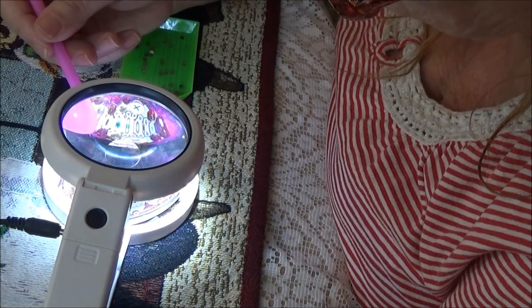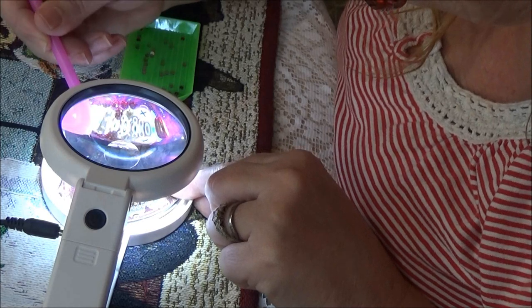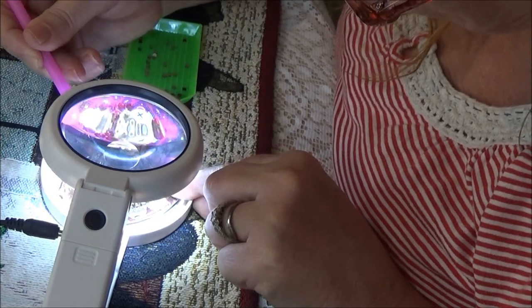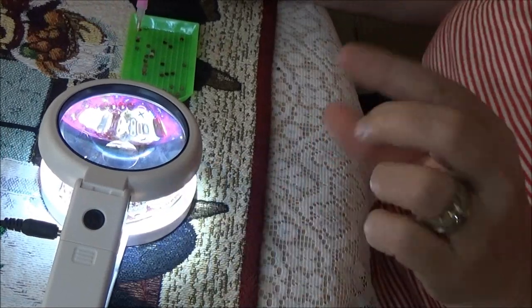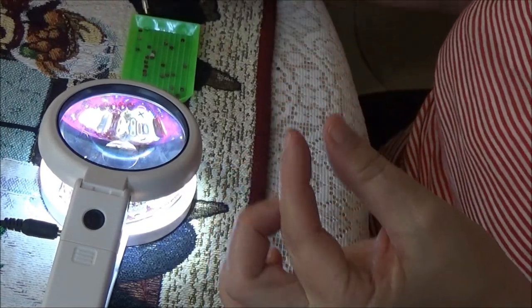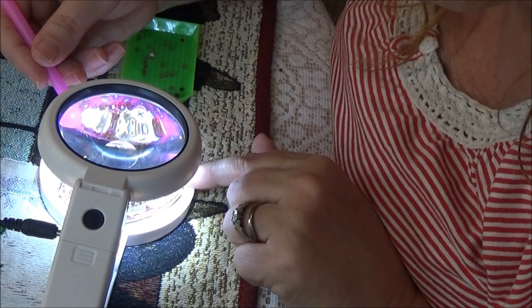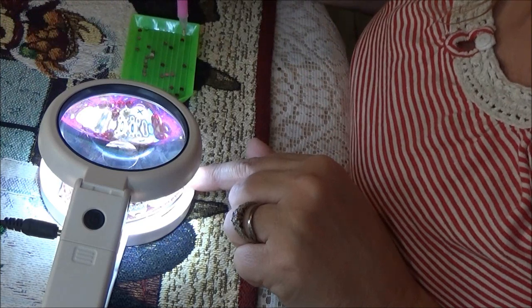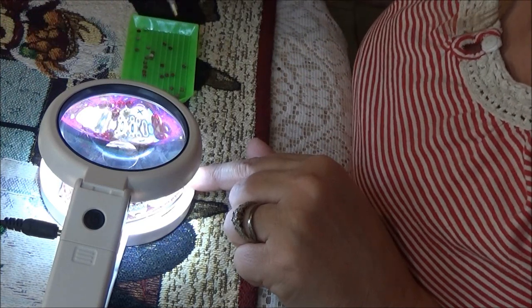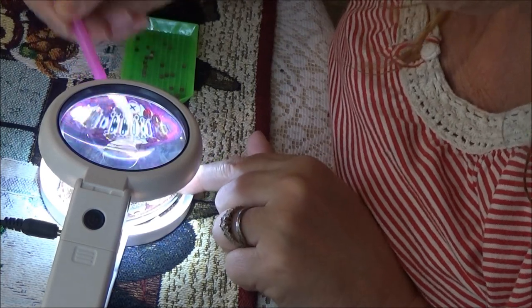Sometimes if you don't get them in the circle right they don't look good, so you want to try to get them in the circle as much as you can. That'll make them look better — you want to cover that whole circle. If you don't, you might have a little bit of white showing and it won't look as good. Right now I'm doing a whole circle with F's — I'll show you after I finish this part.